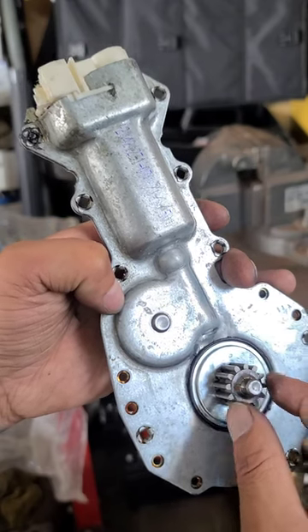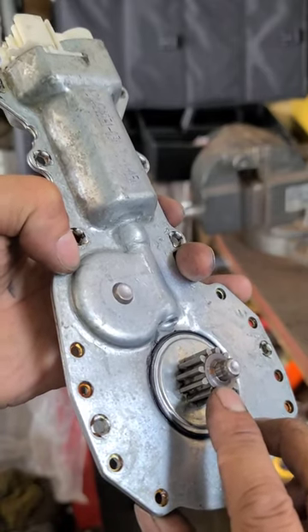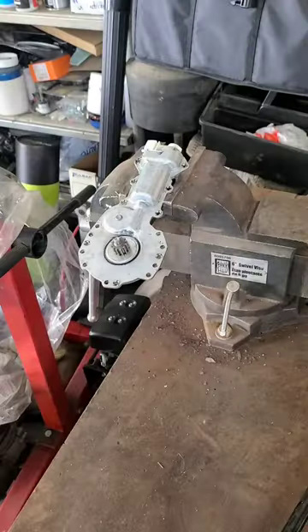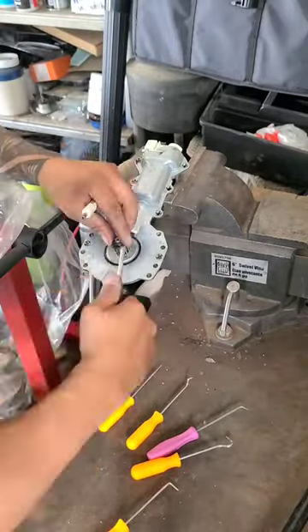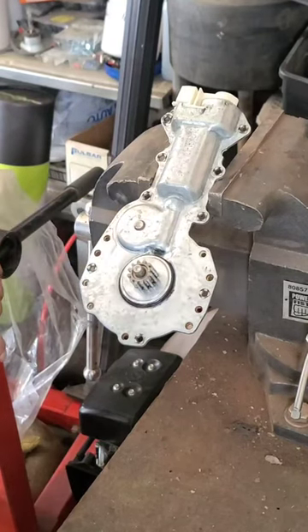So I'm going to see if I can open this. There's a washer on here, a one-way washer that holds that gear in place, so I'm going to see if I can get this head apart. I'm going to drill out these other crimp points and split it, see what's inside.